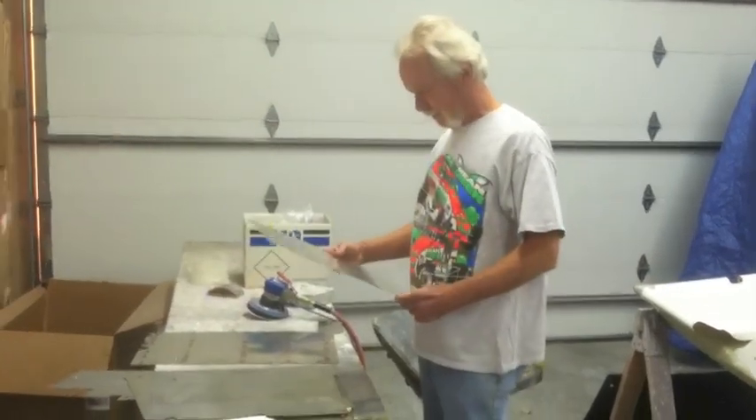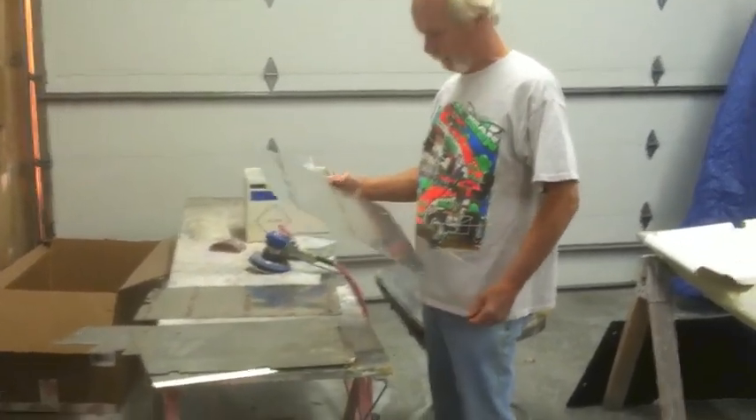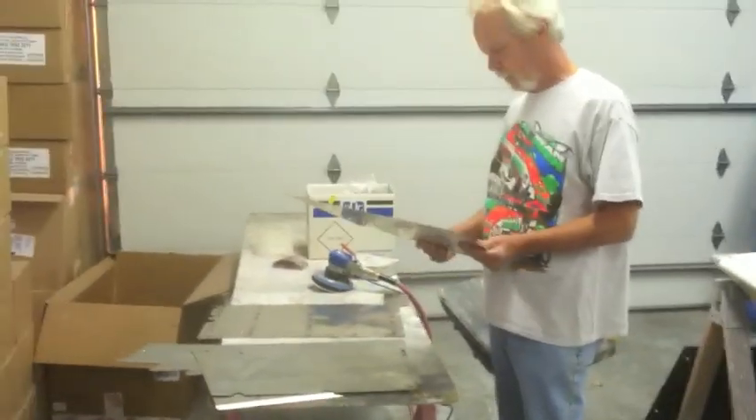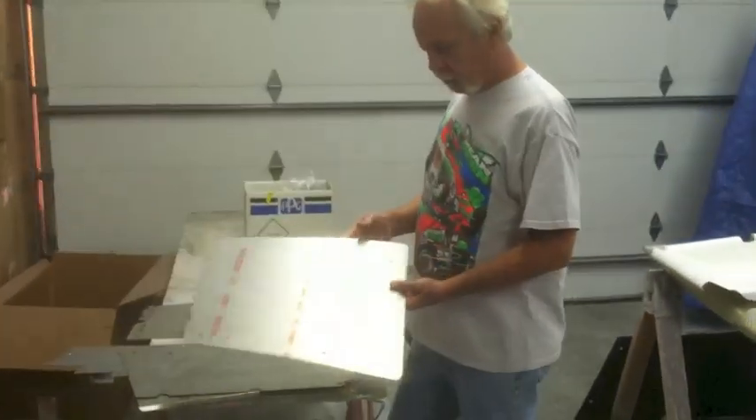We've got Cowboy working here in the body shop and he's going to tell you how to prep some of the aluminum body that Dan has built, in preparation for paint.